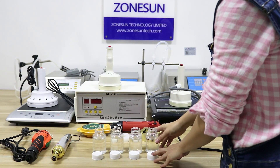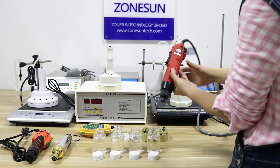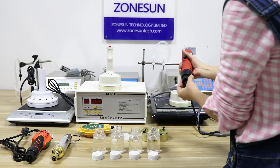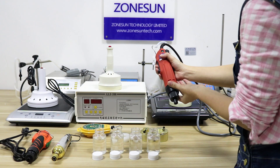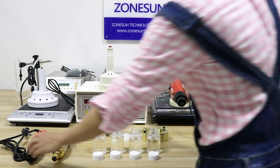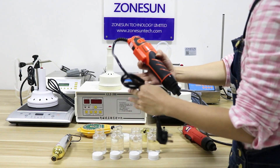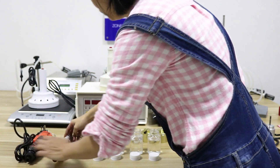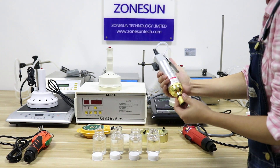After you fill the bottles, you need to put the cups on. We usually use these machines to put the cups down. We have three cupping machines. This one is the most popular one. This one is for a larger cup size because it holds more powder. And this one is a pneumatic cupping machine used with an air compressor.